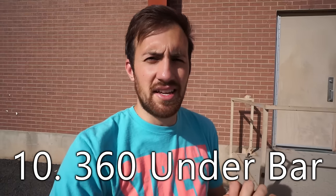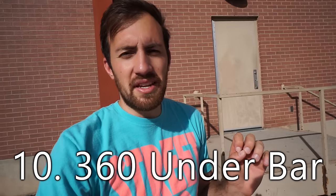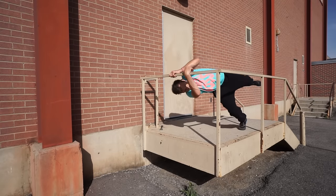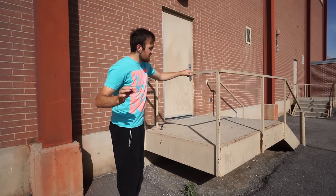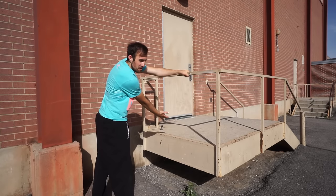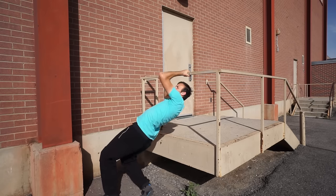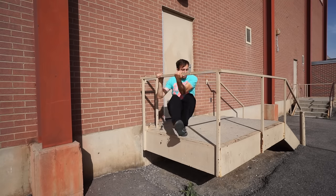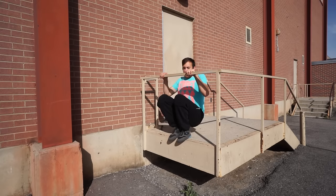Our last vault of the 10 beginning parkour vaults is a variation of the underbar — the 360 underbar. This can be useful in scenarios where you want more control in the way you're getting up, spinning around, and landing moving forward. You're going to place one hand on top and then bring your opposite hand underneath and across so you can twist your body into position, then let your jumping momentum keep you rotating and spinning so you land facing forward and can keep going in that direction.